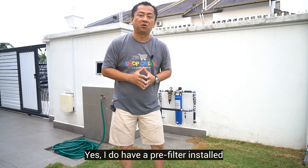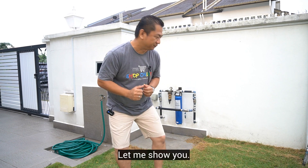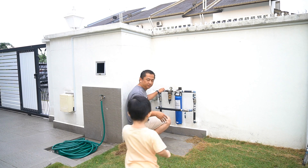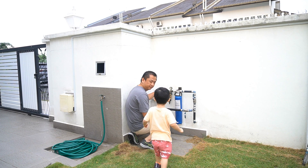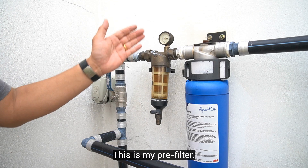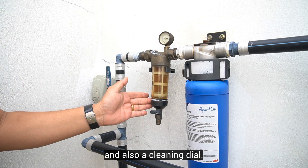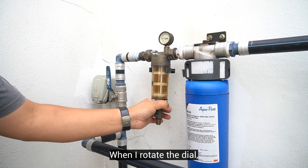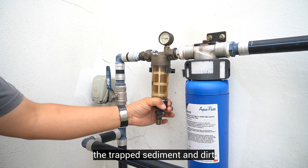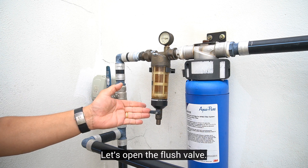I do have a pre-filter installed for my outdoor water filtration system. Let me show you. This is my pre-filter. It comes with a pressure gauge and also a cleaning dial. When I rotate the dial, it's able to clean and remove the trapped sediment and dirt on the stainless steel mesh. Let's open the flush valve.